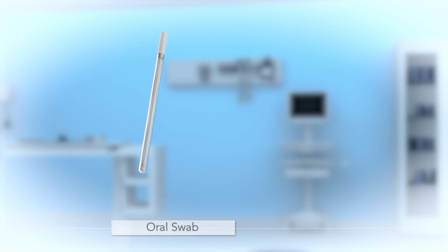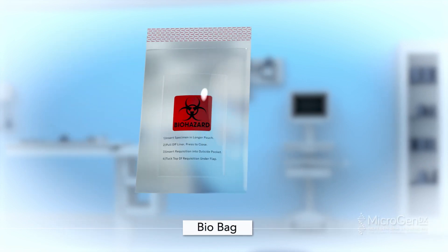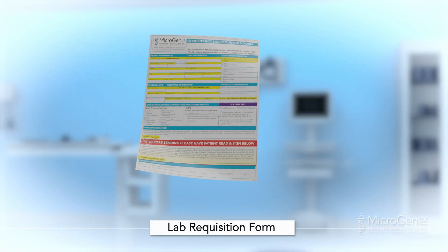Sample collection method: oral HPV. The Microgen DX collection kit will include one oral swab, a bio bag, a requisition form, and a Microgen DX box.